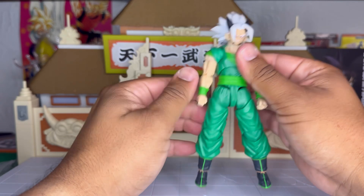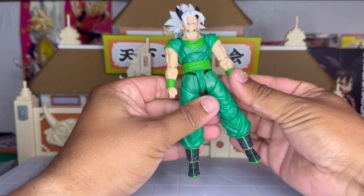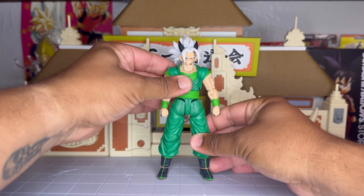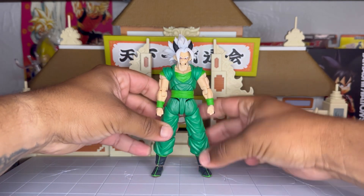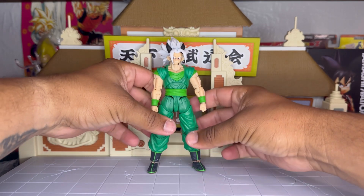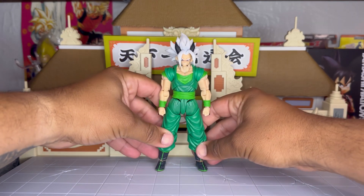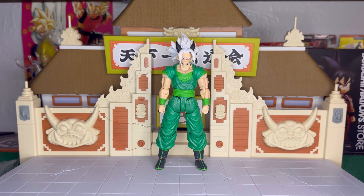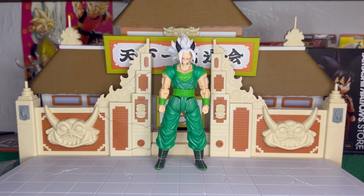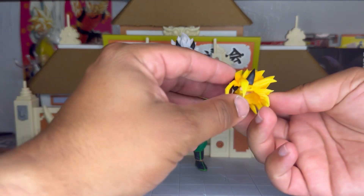I never thought we would have a figure of this guy, but I'm glad we do now. I'm pretty sure those who know who he is are very happy to own this guy because he is really badass. Next up we're gonna take a look at the accessories.